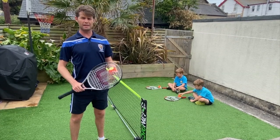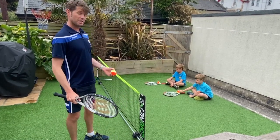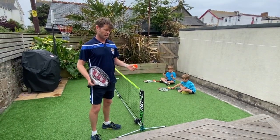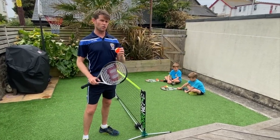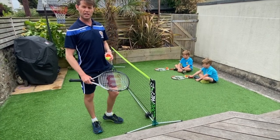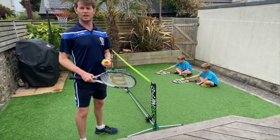Welcome back Budhaven PE team. Today we're going to carry on with the theme of tennis, doing it in our back garden which isn't particularly the biggest garden in the world, but you can still practice some key skills. Today's focus is going to be on volleying. I've got my two budding volunteers helping us and we're going to look at a few skills to develop which will help you be a better volleyer.